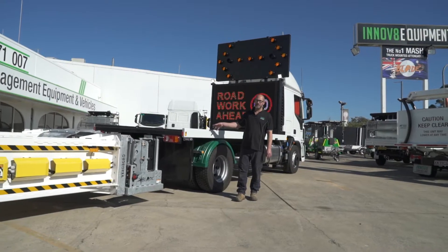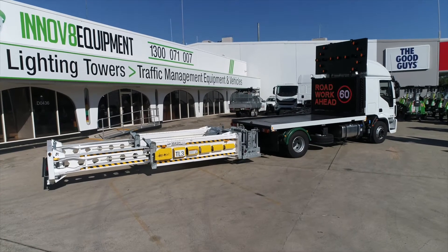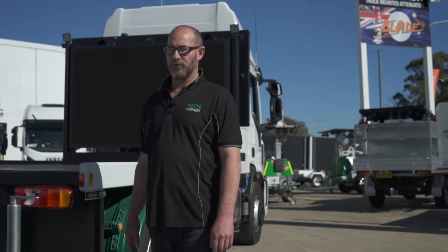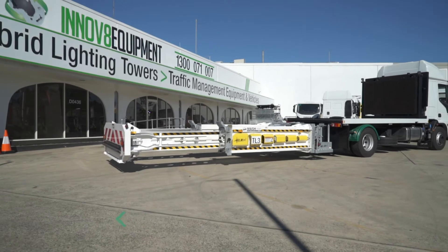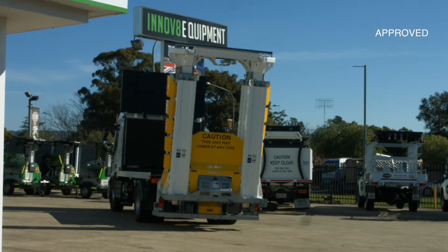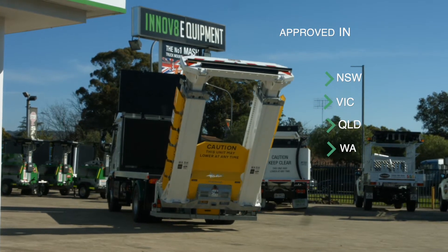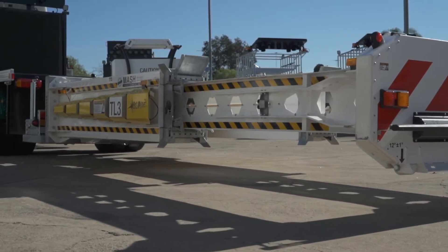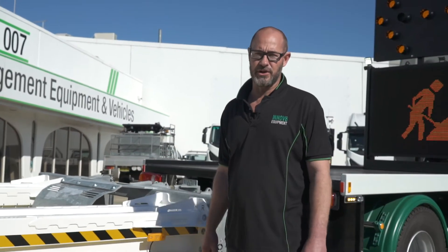Here we are with the Blade TMA unit mounted to an Iveco Euro Cargo cab chassis. Tested and approved by MASH standards, this attenuator will future-proof your fleet. Since Innovate Equipment introduced the Blade TMA to Australia, it has been nationally recommended for use by Austroads and formally approved by state road regulators in New South Wales, Victoria, Queensland and Western Australia. It's also been approved by the New Zealand Transport Agency. Come and let me show you what makes the Blade TMA so unique.